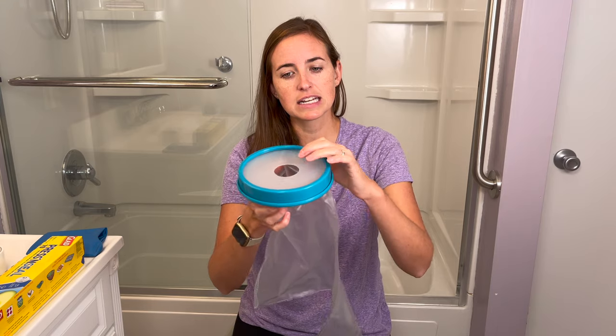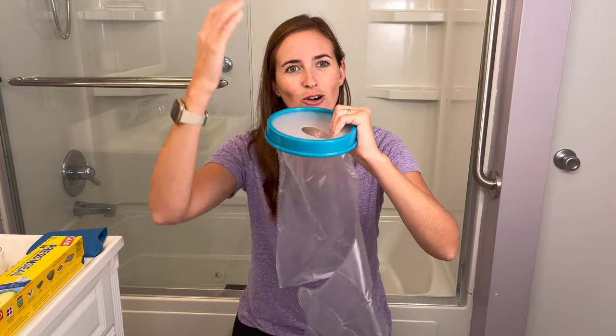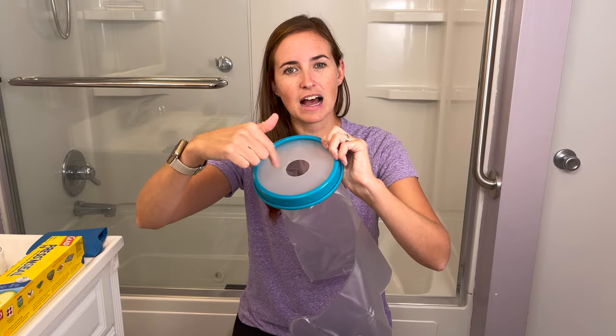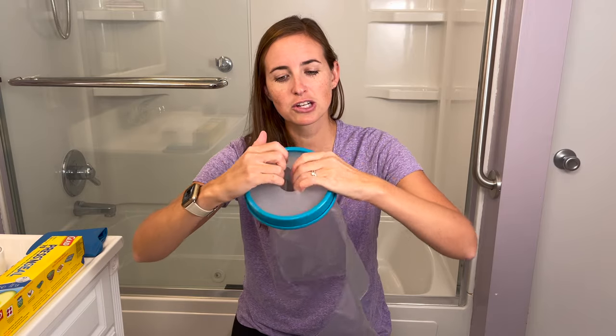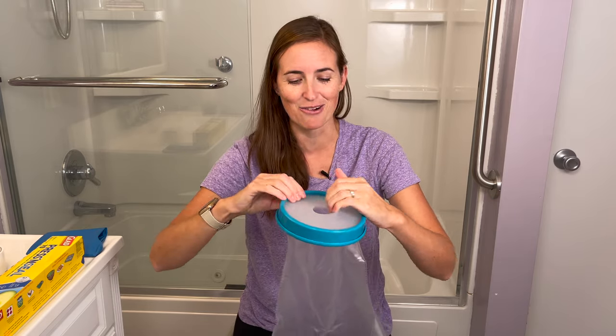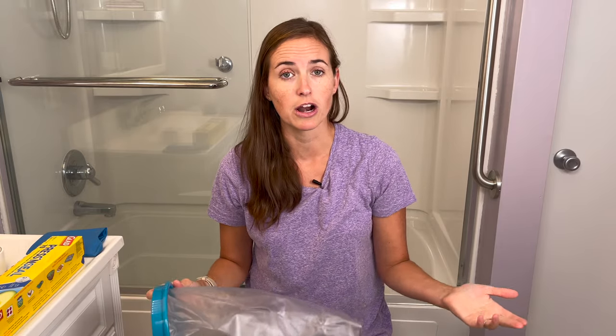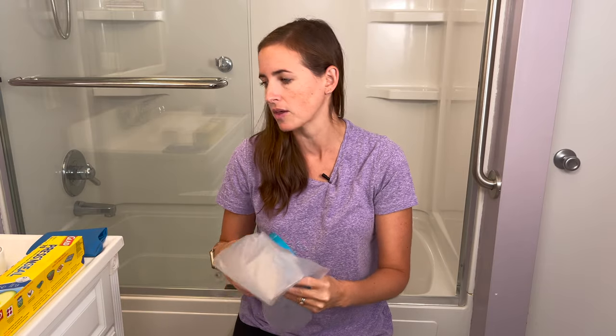When you remove it, if you press down you're going to dump whatever remnant water is on top into the cast. Make sure you lift up when you go to remove it — that will keep the water up and out of the cast versus dumping it in. We've learned this from experience. And always have your trusty blow dryer on standby in case the cast gets a little damp so you can dry it quickly.